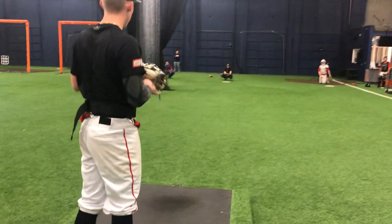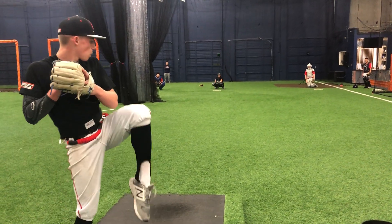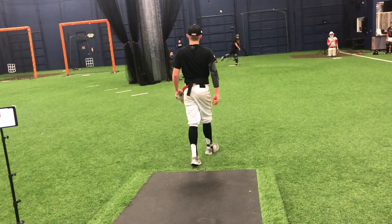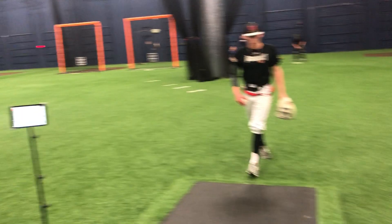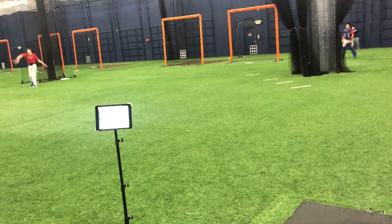One more. Get to your load. Load, load, load — power. It's getting better, man. 78.